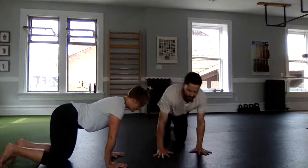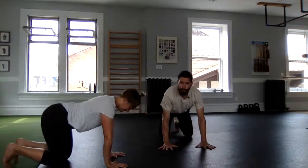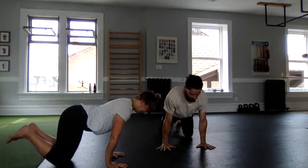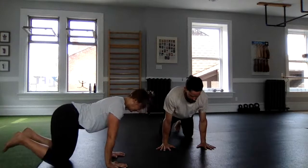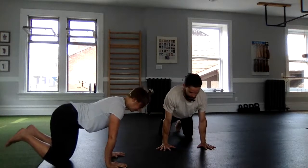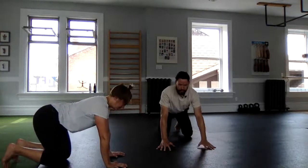We only have one mic today so I'll be doing most of the talking, but continue to look at Lauren for cues, inspiration, and form checks — she'll call me out. This extension of the wrist as we lean forward and press the floor away — perhaps one more time, straighten the elbows, push the floor away to return.